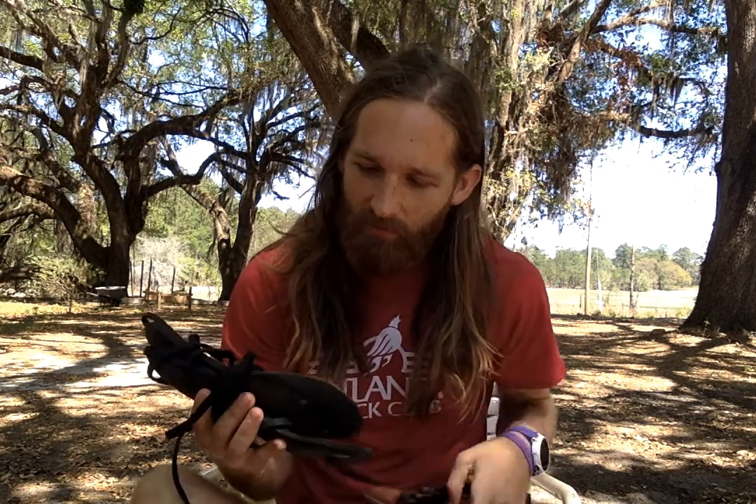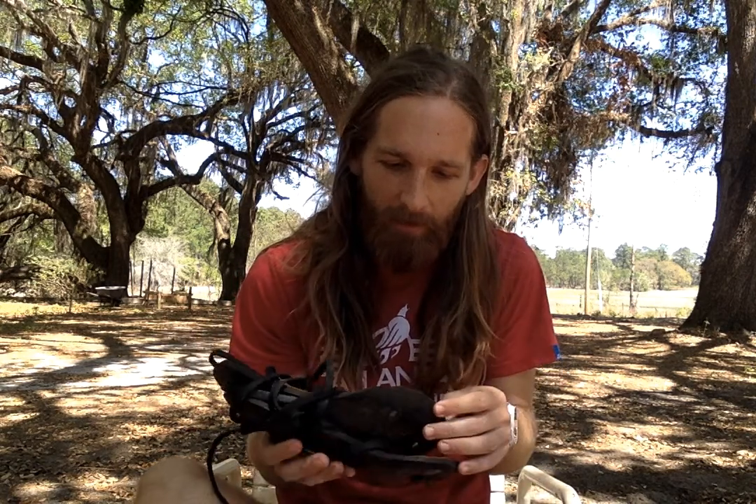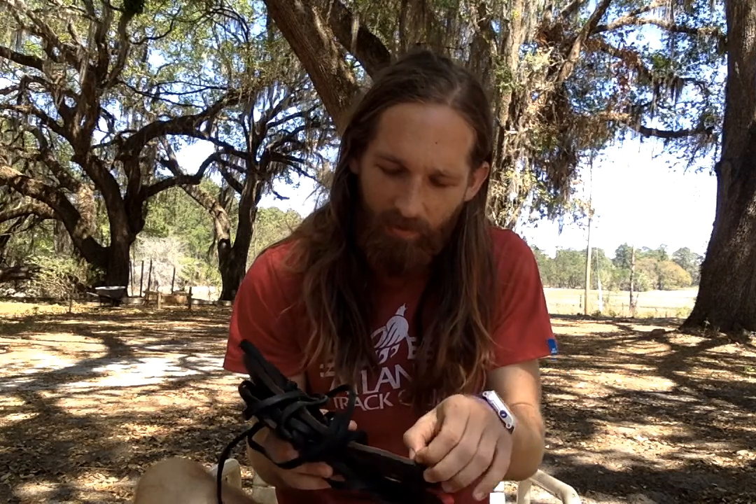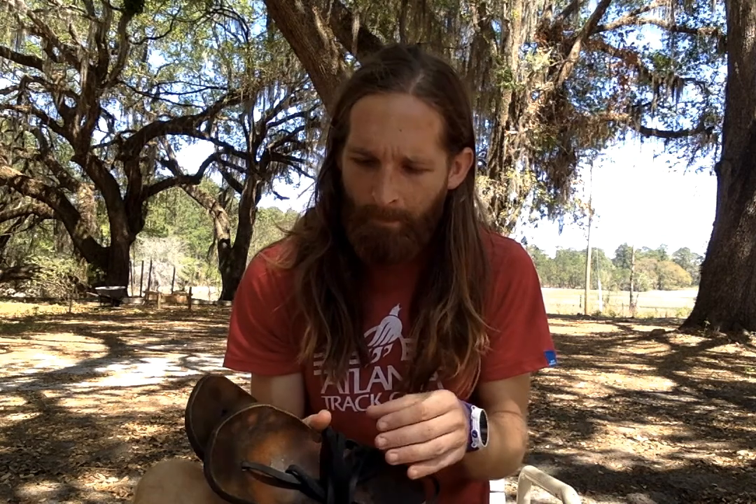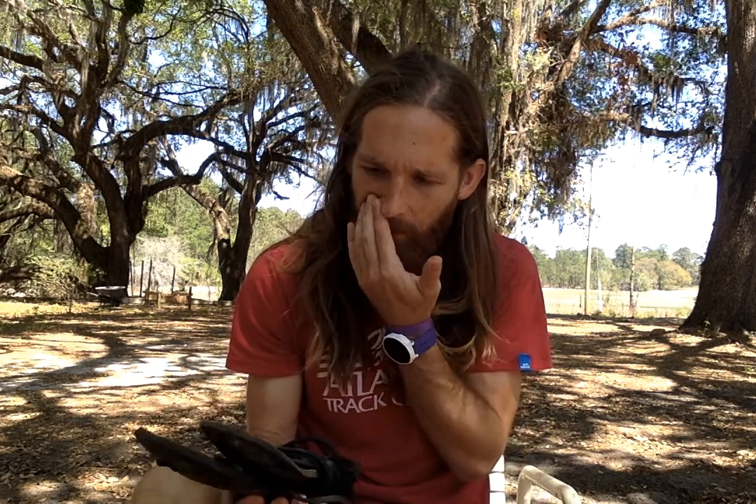My favorite Luna sandal was the Bonato, which is about a six or seven millimeter thick Vibram sole with a little bit of leather on top, and I use the traditional leather laces. I love these — I think I've got over a thousand miles on them — but they stopped making them. Their Venados are now almost 10 millimeters and you can't get the traditional laces anymore, which is a serious bummer. I expect these to last another year or so, but I started exploring something different for future use.